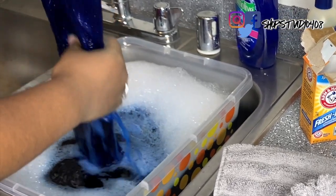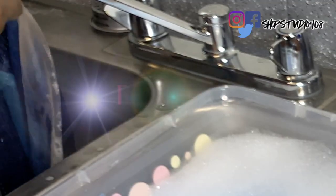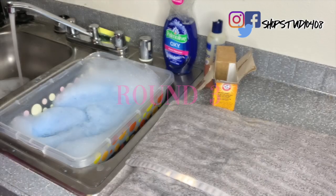As you can see, even after the first round there's still a lot of color left in that unit. So we're just going to wash this out and go ahead for round three.